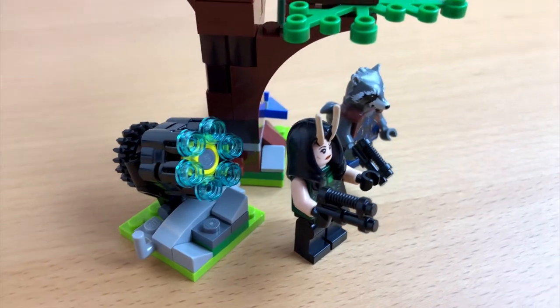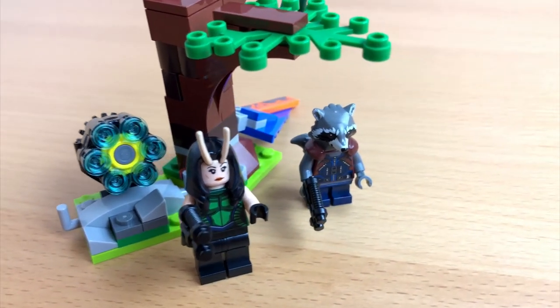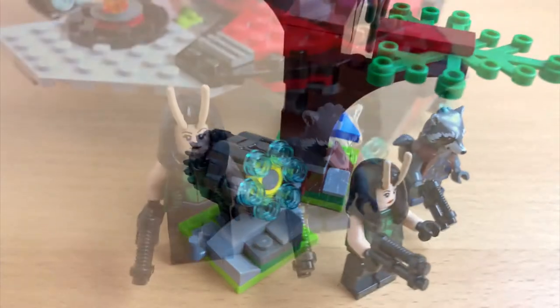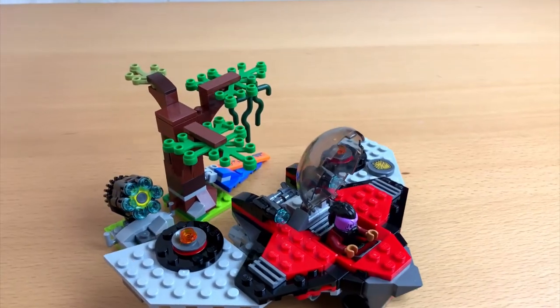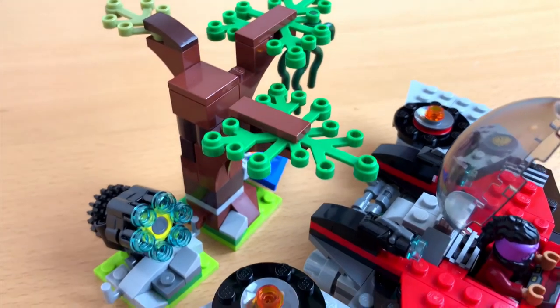Before we finally say goodbye, let's have a look at this tree. It is another fine example of how much Lego has changed in the last decades. When I was a kid we had a simple tree — one piece, just green. That makes me wonder where Lego is going. I guess we just have to stick around to find out.